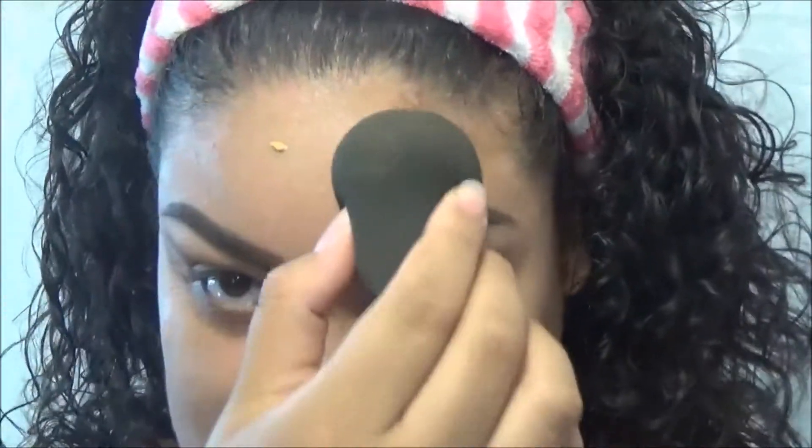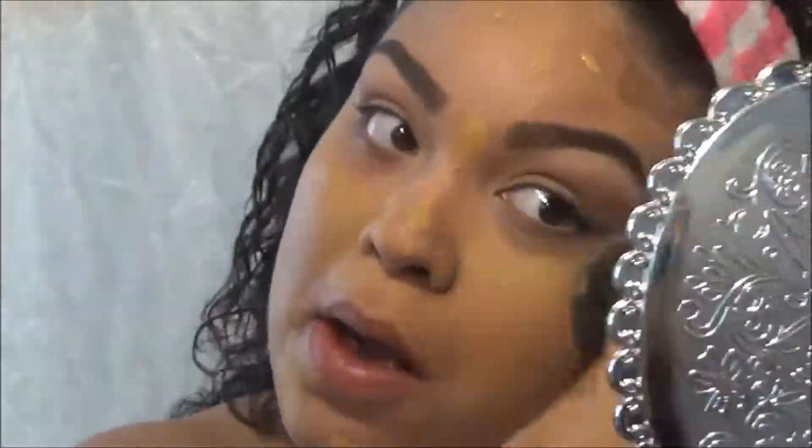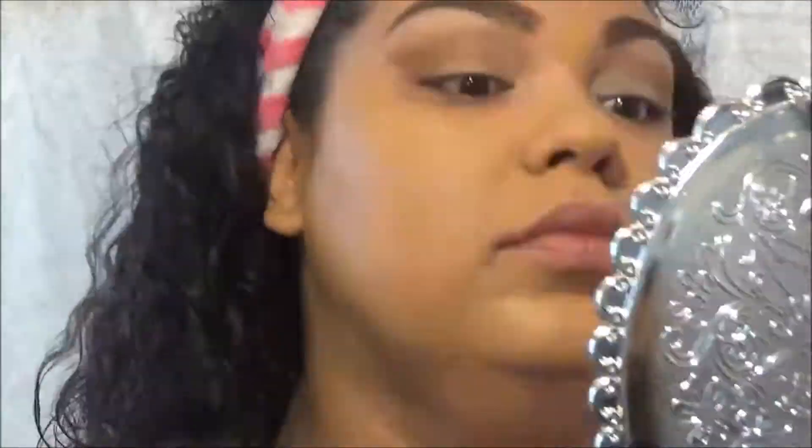I already primed my face with my ELF Poreless Face Primer. Now I'm going to go into my Matte and Poreless Fit Me foundation, applying it with a squishy beauty brush. I'll put on one coat just to cover my imperfections.